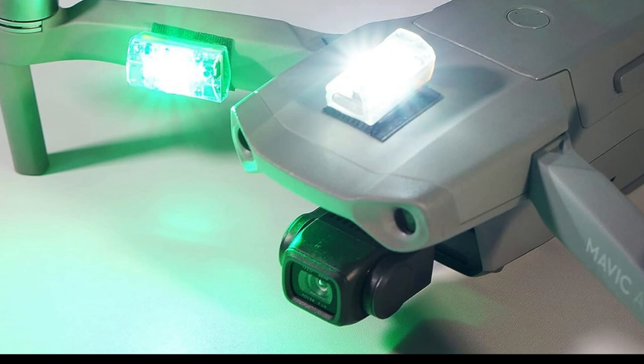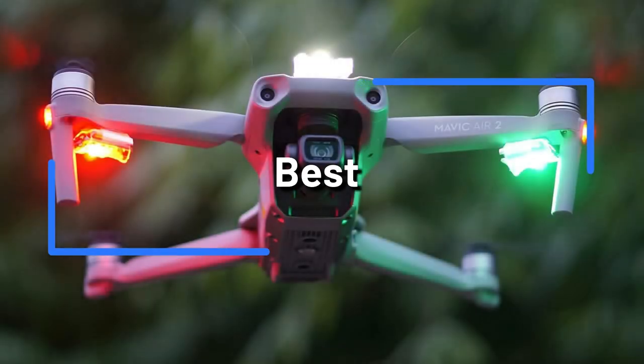For your DJI Mini 4 Pro, are you trying to find the best strobe lights? Seek no more. We'll give a summary of some of the top strobe lights offered right now in this video.